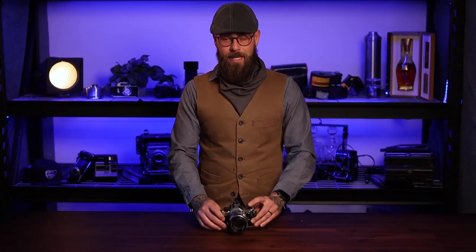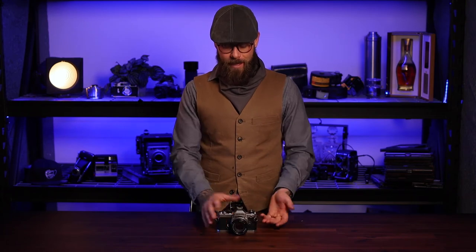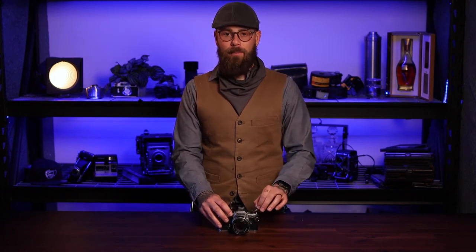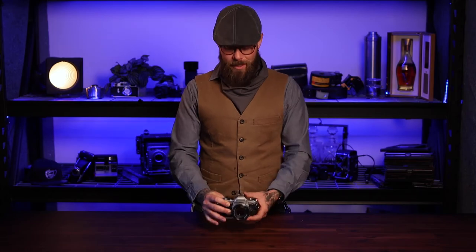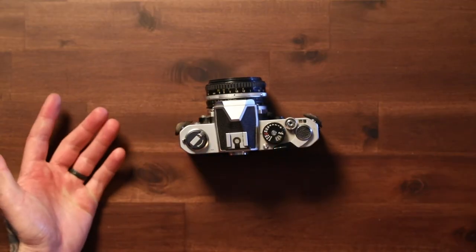It turns out there's a really easy way to figure out if you have film in your camera to prevent this from ever happening. With any camera that has a manual rewind knob, all you've got to do is pull on that rewind knob when you pick up the camera. If it stops, you've got film in the camera — hopefully remember what your ISO was set to, hopefully you set it every time you load your film — and you're ready to just keep shooting.